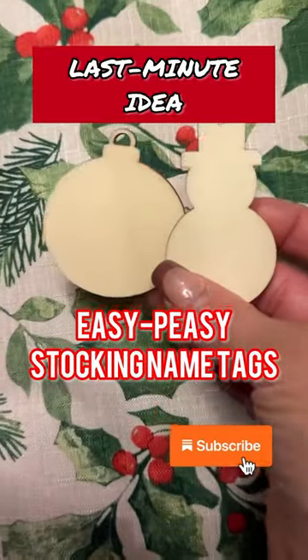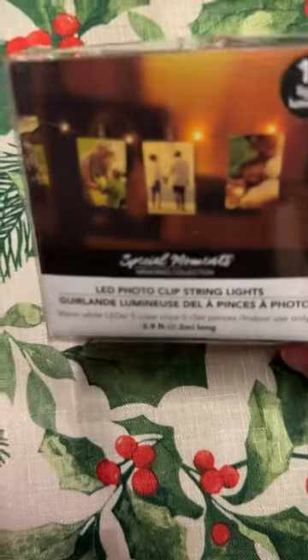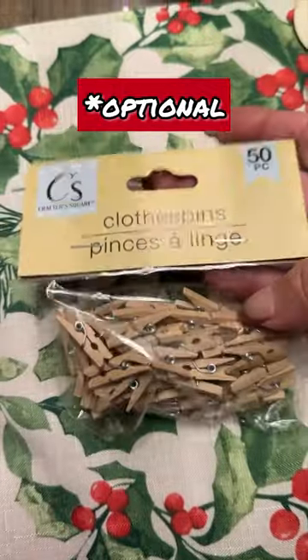Let me show you a really quick and simple idea for making some cute name tags for your stockings. I picked up these Dollar Tree LED lights — it's a 10-light strand that comes with clothespins.